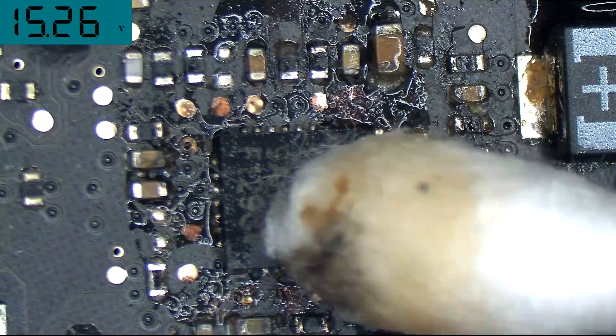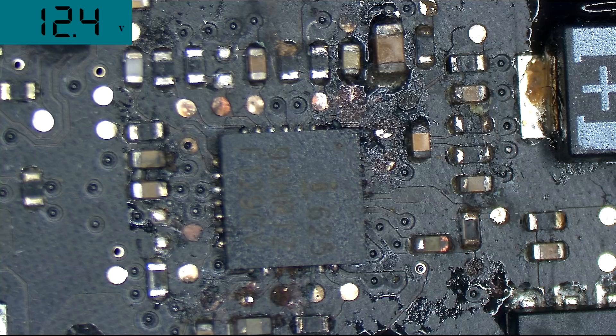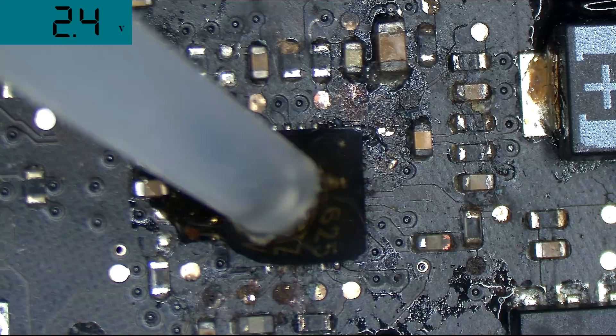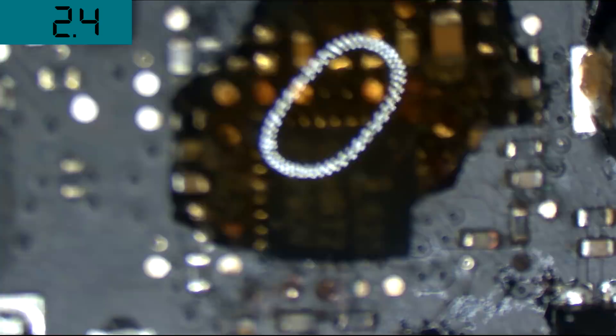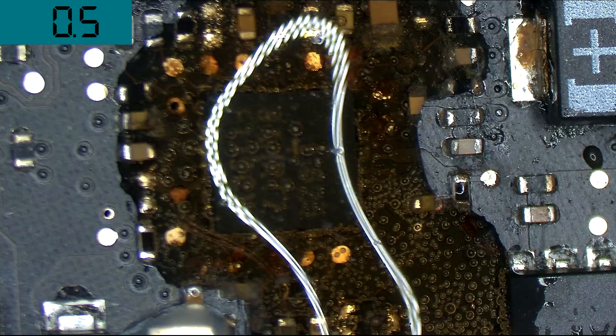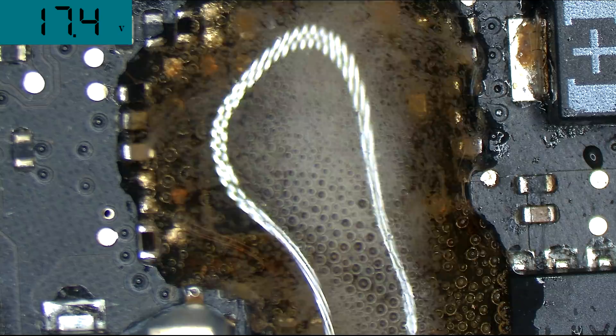Now we're going to do that again. Output is off — there's no power going through right now. And we're going to put a drop of Coca-Cola. This is the Coca-Cola with no electricity — no electricity, except for whatever was stored in the board and the capacitors. And now I'm going to put on the electricity. Look at what happens when you combine the Coca-Cola with electricity. Absolutely crazy.